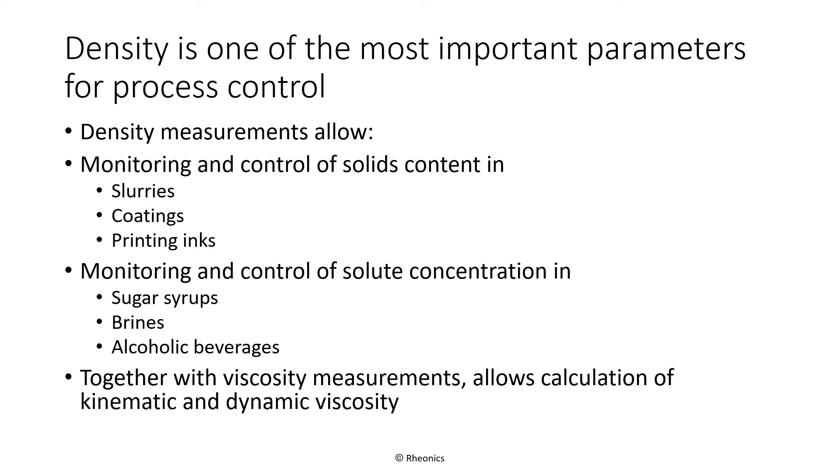Density measurement measures solids content in, for example, slurries, coatings, and printing inks. Density measurement is also used to measure solute concentration in sugar syrups, brines, and alcohol content in alcoholic beverages. Density is also an important variable in many chemical engineering processes, as well as for measuring density gradients in LNG storage facilities, which may help predict instabilities.